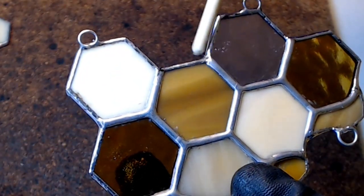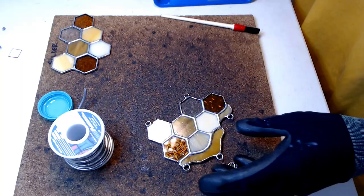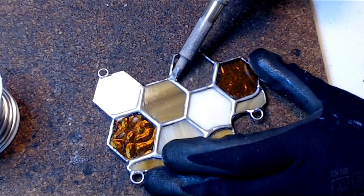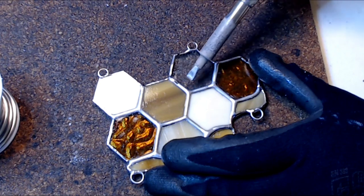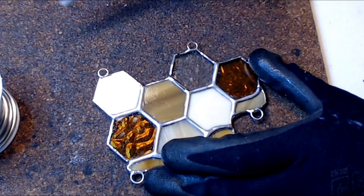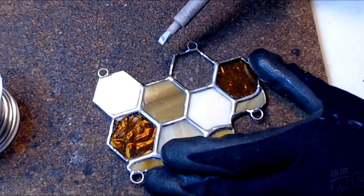Whenever I'm done beading the edges, I like to make sure to check for pockets where the corners meet. All I do to fix this is take a tiny piece of solder and melt it in, letting it sit for a moment so it evenly melts into the clean line I already created. Sometimes the solder can be difficult, in which case I'll just fix the whole line and go all the way to where the corners meet, as you see here.